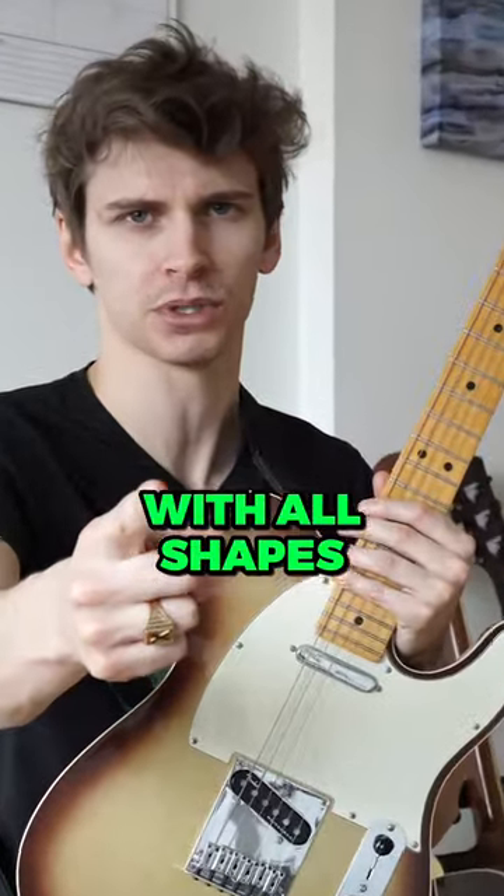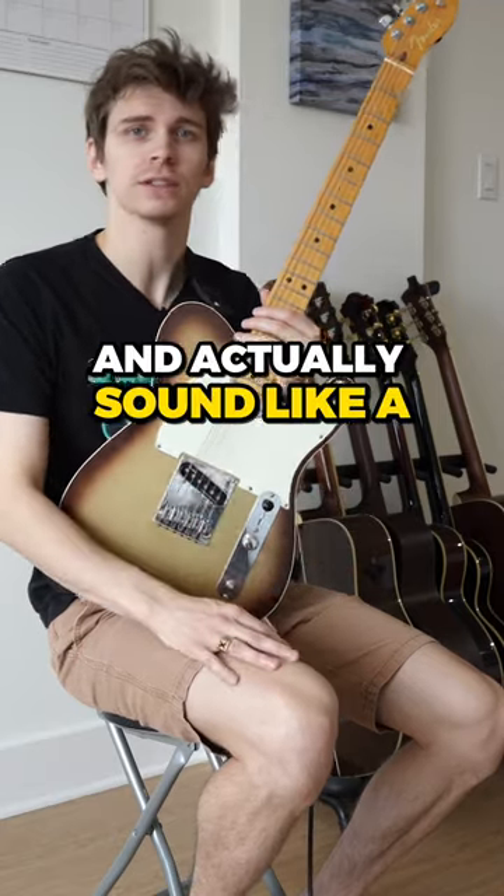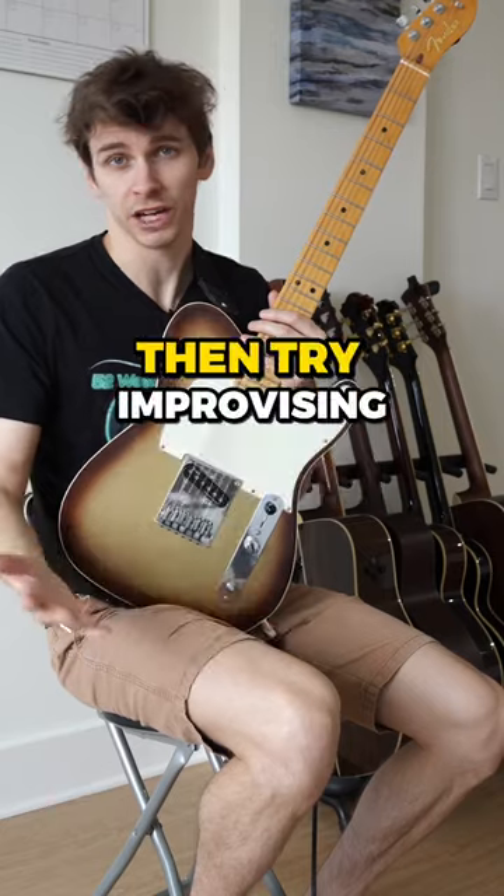Repeat this process with all shapes. Gradually, you'll be able to combine them all and actually sound like a decent guitar player. Then try improvising in another key.